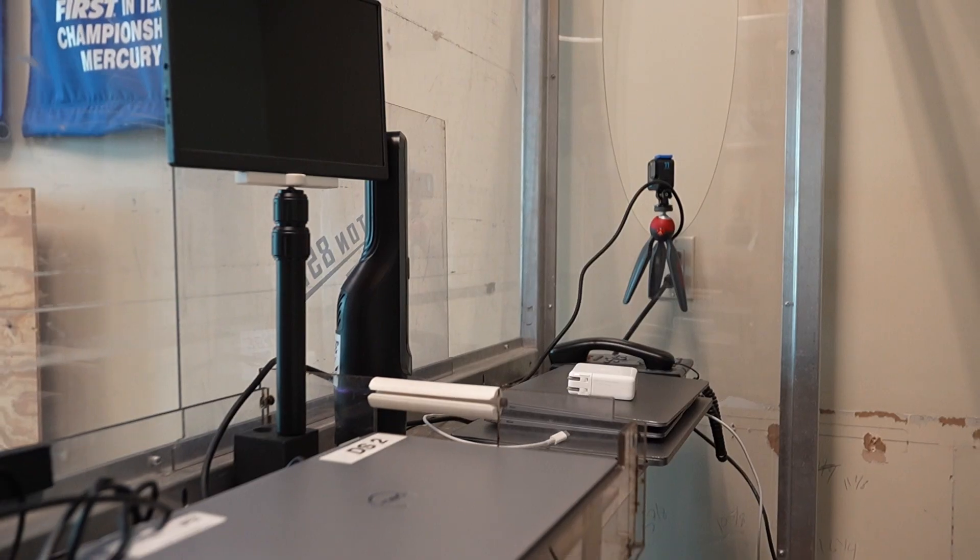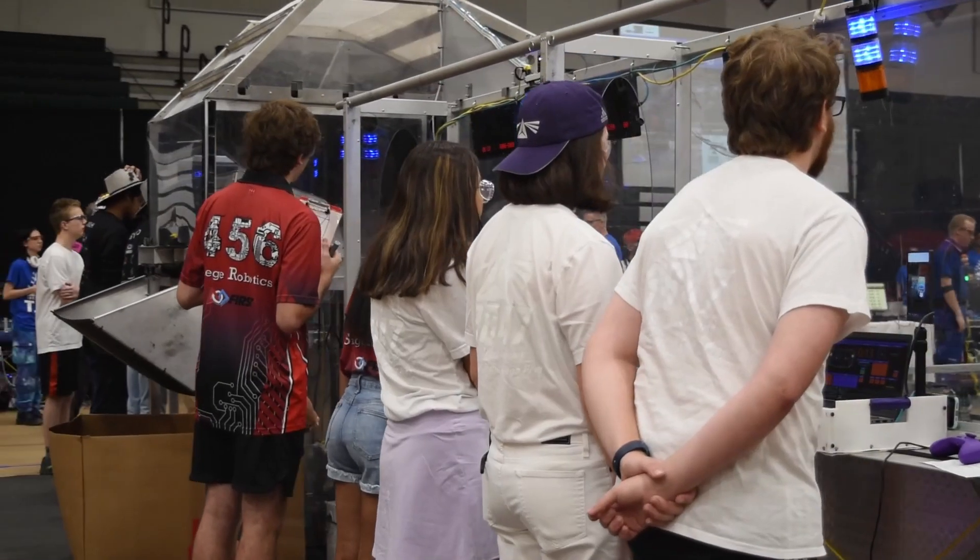Behind the plexiglass, we have computers, cameras, and other electronics. This is where we host our off-season event, TRI, or Texas Robot Invitational. It's a really fun event, so we can't wait to see you next summer.